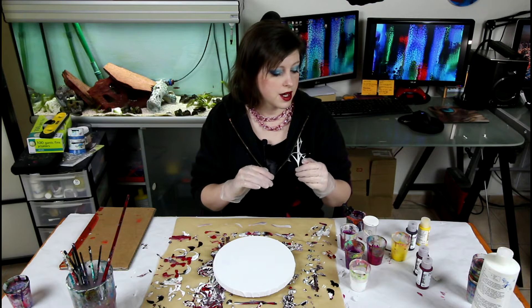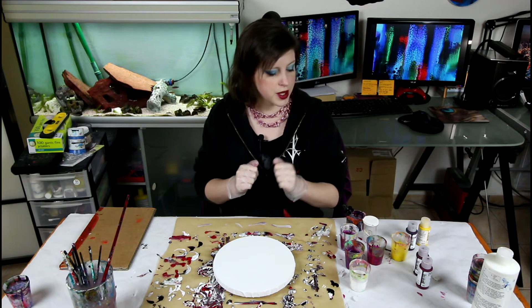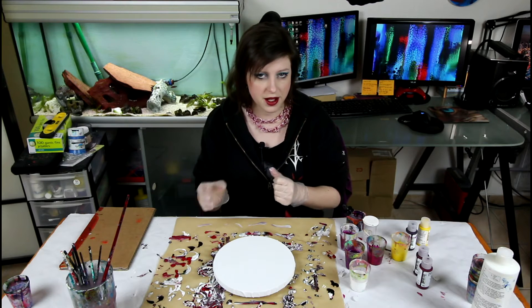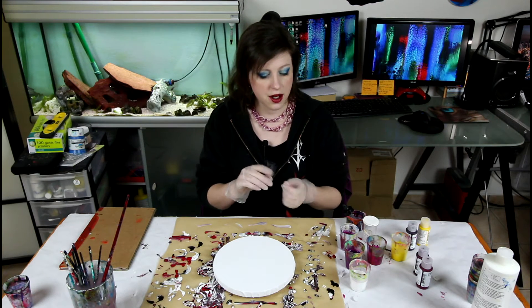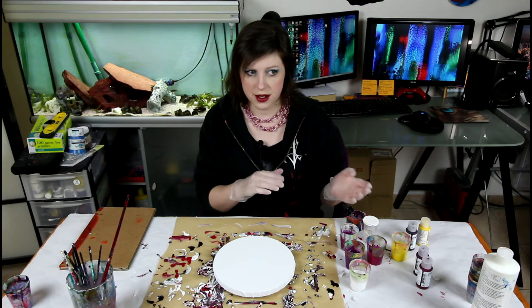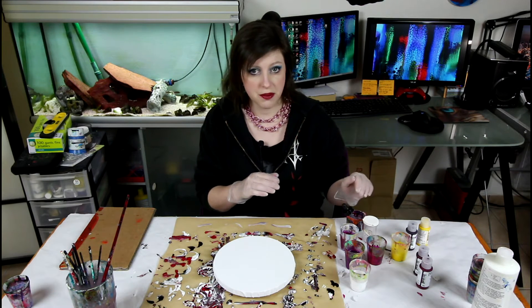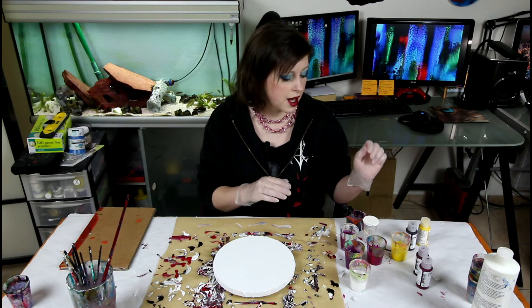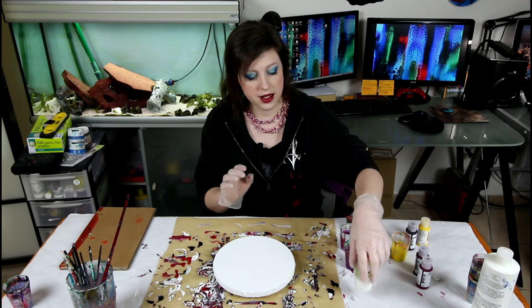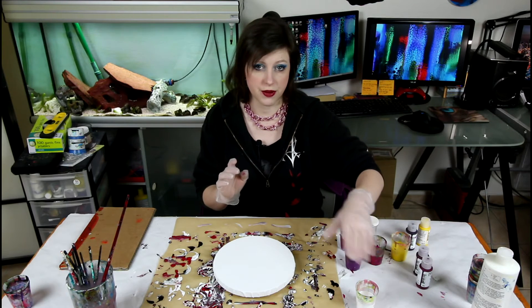I mixed my paint a bit differently this time because the fluid acrylics are very heavily pigmented — you do not need a lot. They're a bit like high flow acrylics but just a bit thicker. So I did not mix them like the high flow. I did about 30% paint to 70% medium, and then I added about 5% water to the colors. I didn't add water to the white, and the white I mixed the usual way — 50-50.